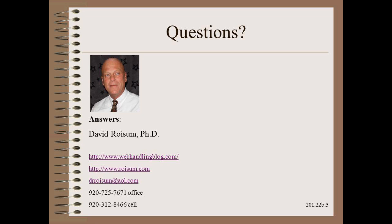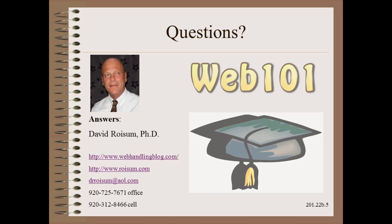Thank you so very much for watching this module in my plant practical series. If you want to reduce wrinkling problems, make sure that either you or your machine builder has gone to school.